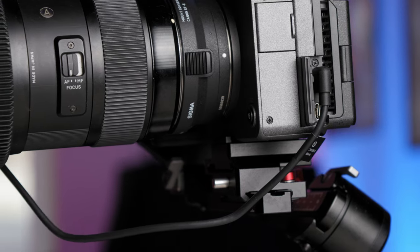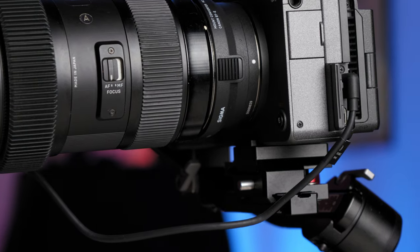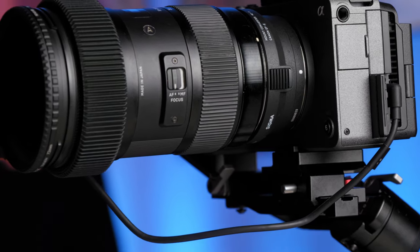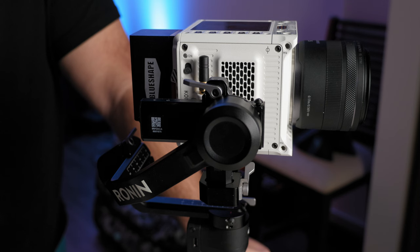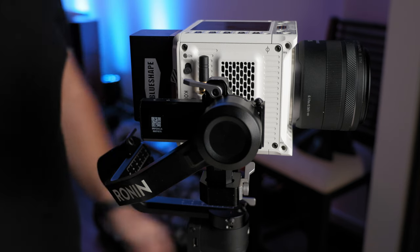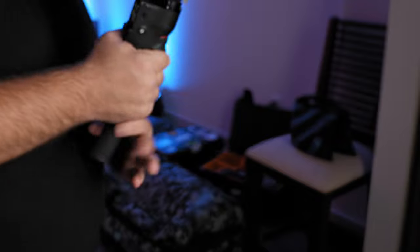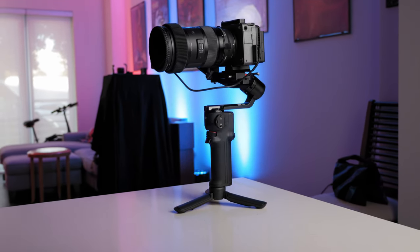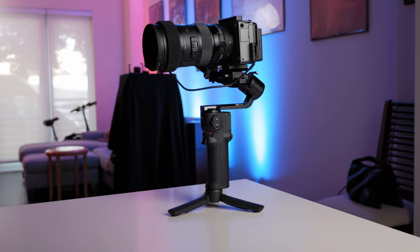Today's video is going to be more of a first impressions instead of a full review because I haven't been using this gimbal long term, but I want to talk about the pros and the cons of using this gimbal with cameras like the Sony FX30, the Canon R7 which we're using to film right now, and also talk about using it with the Red Komodo. Believe it or not you can use it with the Red Komodo, but you are going to have to do some modifications. This gimbal works primarily best if you're shooting with mirrorless cameras with small to medium sized setups.